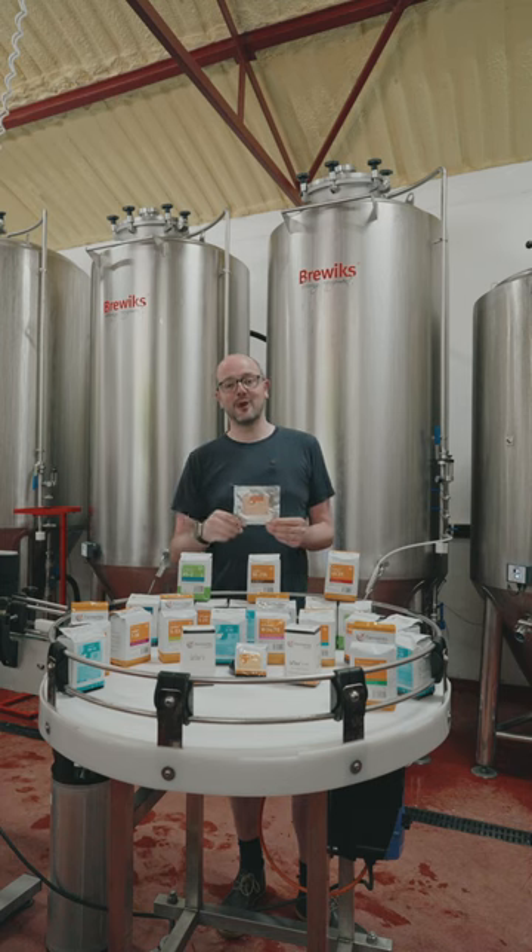They're available from Get A Brew Now, on the website, and available to homebrew and commercial brewers. Check it all out in the links below.